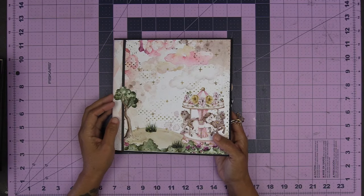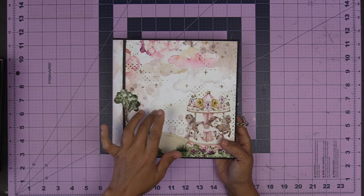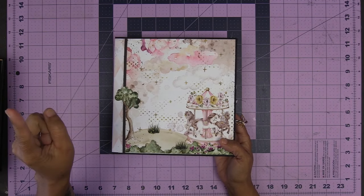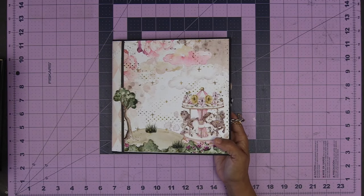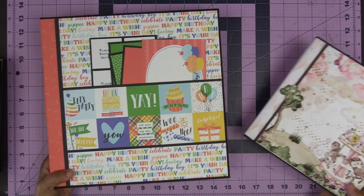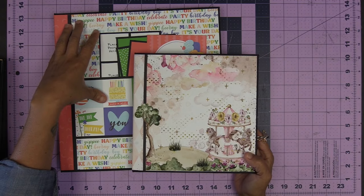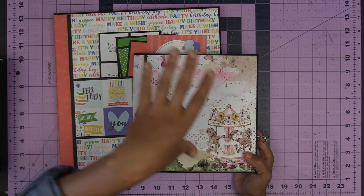Hello everyone, it's Kathy with Paper Phenomenon and I'm here with Moving Parts Pagefolio Minis Style 4. Here is the original Style 4, here is the minis 11 by 11, and 8 by 8.